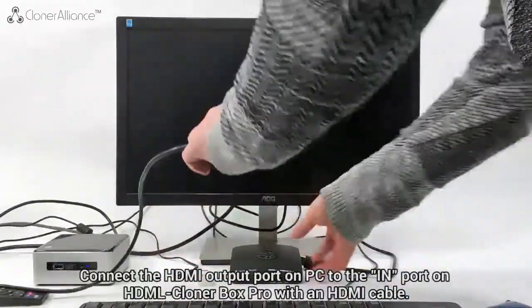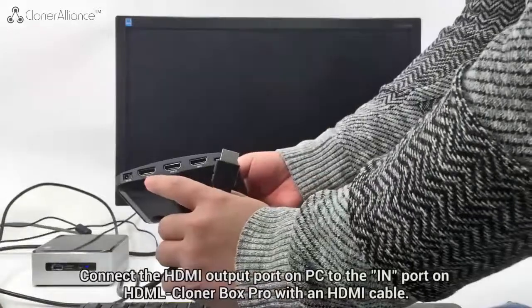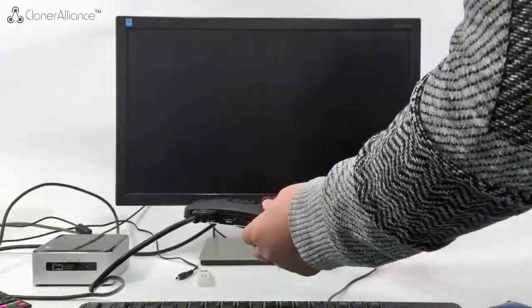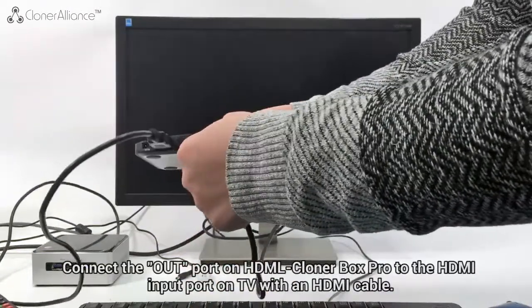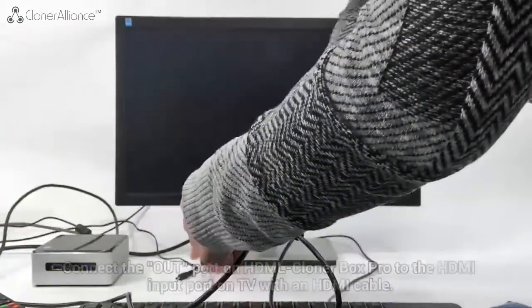Connect the HDMI output port on PC to the input port on HDML Cloner Box Pro with an HDMI cable. Then connect the OUT port on HDML Cloner Box Pro to the HDMI input port on the TV with an HDMI cable.